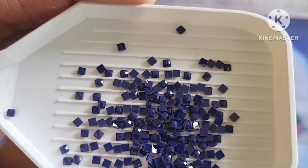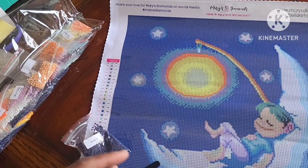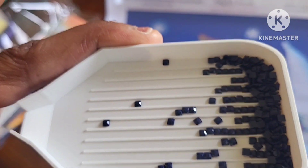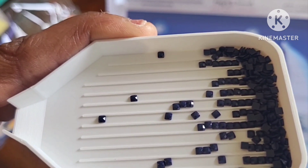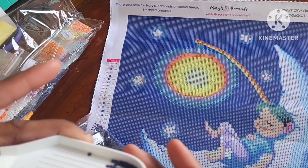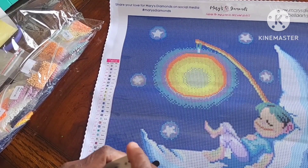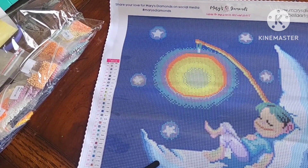Let's see if there's any concave — I do see some, but let's give it a little shake. It does look fine, so that's good. The thing with concave drills is sometimes they don't stick to the canvas. I think these are resin drills — they appear to be resin drills, so that's a good thing as well.